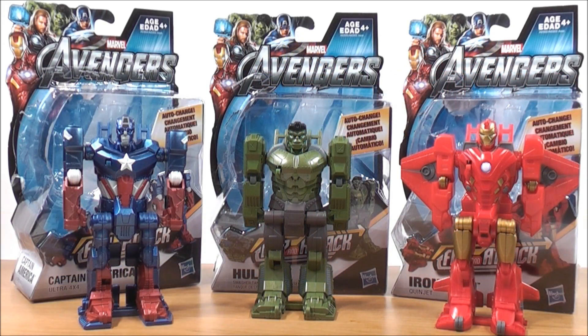This is MightMouth74 with a video review of Marvel The Avengers Flip and Attack action figures — Captain America, Hulk, and Iron Man. Pick them up, they're pretty fun to have. Don't forget to comment, rate, subscribe, support the Mouse, support your transformer community. See you for more reviews and much much more — until then, thanks for watching guys and take care.